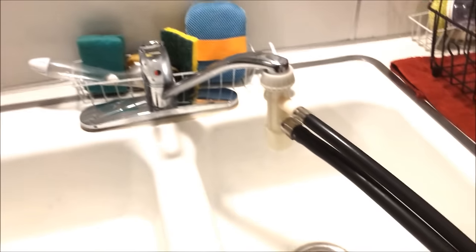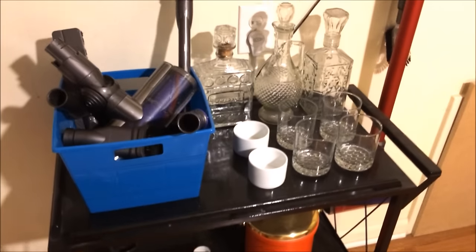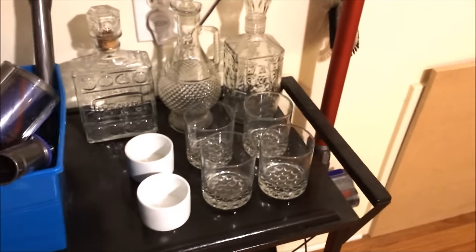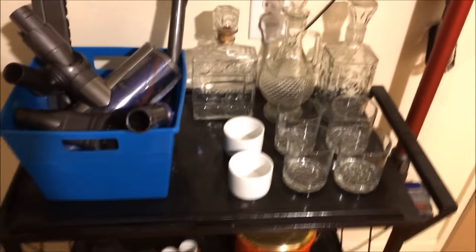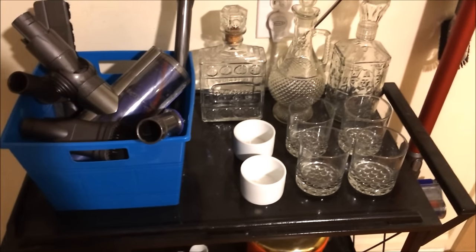Let me go ahead and grab some dishes to load this up. What I thought would be fun for this video — I've got a bar over here, and these decanters and glasses are ones I rarely use. They're all really, really dusty. So I thought it'd be fun to run these through along with any extra dishes I had built up.